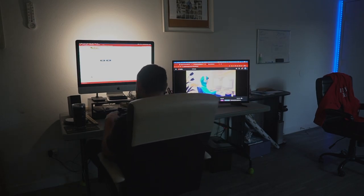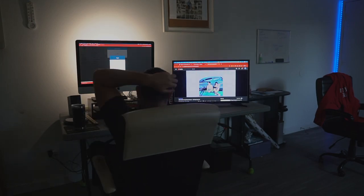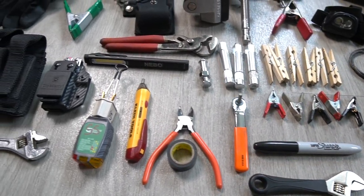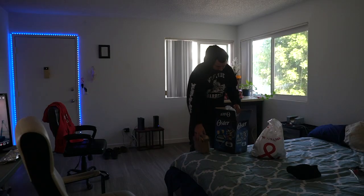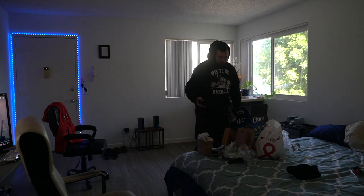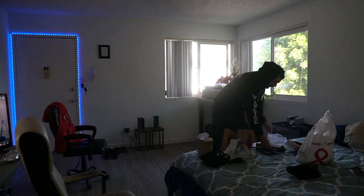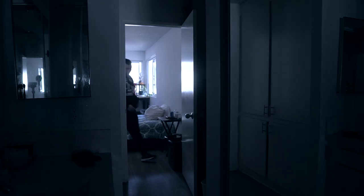Hey guys, in today's video I'm going to be going over some filmmaking gear that I use every day on set, but not in the same way that most people online talk about filmmaking gear — talking about the latest cameras, microphones, and lenses. I'm going to be going over my grip bag and some of the things that I keep in my vehicle and bring with me on set to just about every shoot.